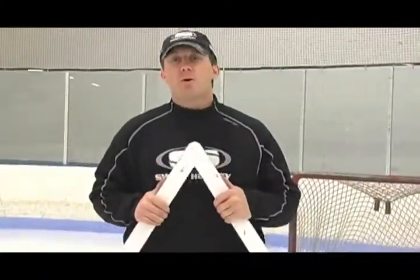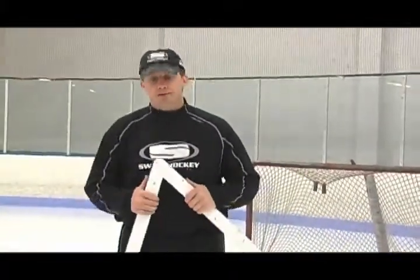One thing I like to use it on ice for is training the goalies. A lot of times, what do you do with the goalies when everyone else is skating? You can take one coach and give them this, and they can work on a variety of drills.